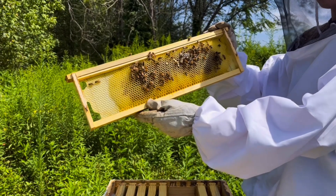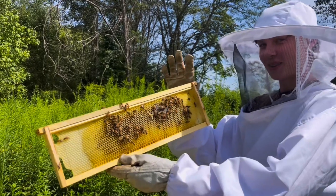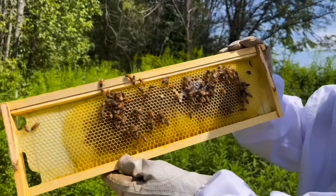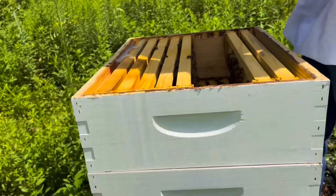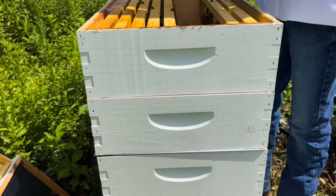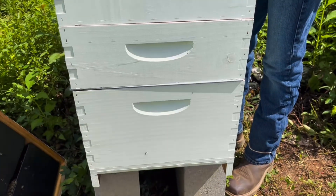We're going to do a little video to show you the different parts of the hive. Got Brandon here holding a frame in the super — it's this top box there. You can see that these two boxes are the same size and the one below is much bigger.